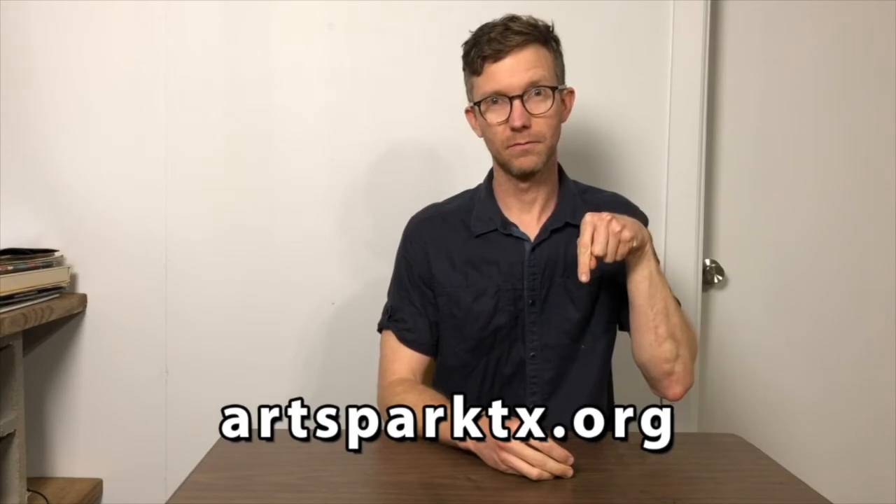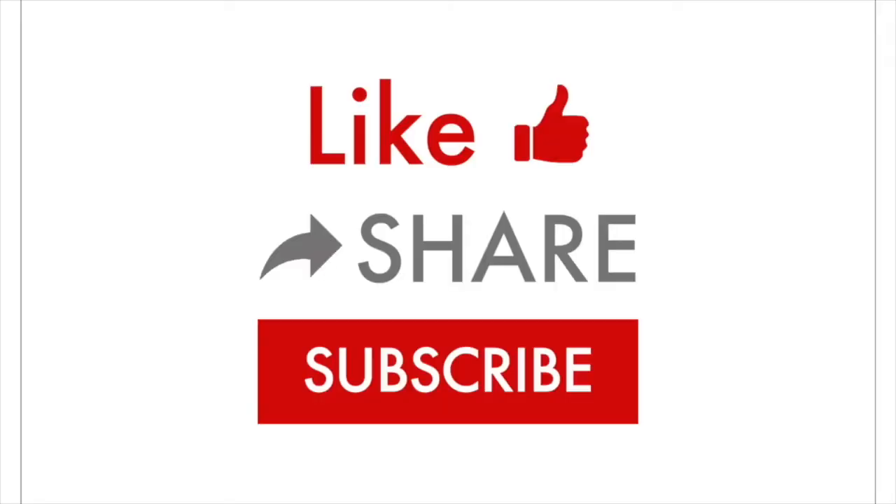I hope you enjoyed today's project and hopefully it gave you a new tool to add to your artist toolkit. Today's class was sponsored by Artspark Texas — you can find information about their nonprofit in the link below. Thanks! Don't forget you can like, share, and subscribe to our channel. The link to donate can be found in the description below.